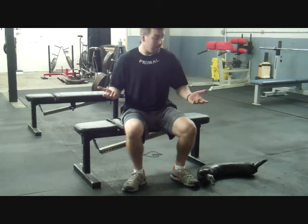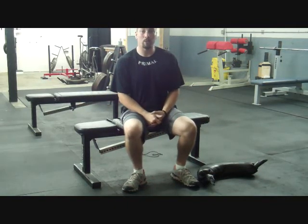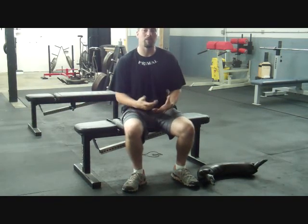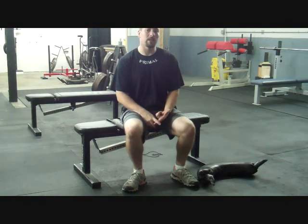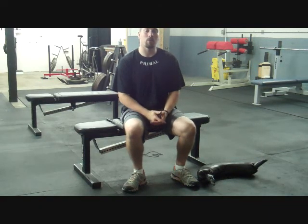Guys, it's Coach Matt. All these past four videos stem from one question that somebody asked me on Facebook — got my brain going and created an entire series to help everybody out there prevent lower back pain. If you have questions, make sure you ask them. You can leave them on our Facebook page, Primal Athlete Training Center, or go right to PrimalATC.com. Check out what we have to offer there, leave your questions on the website, and I'll answer them in a future blog post. Hope to hear from you soon.